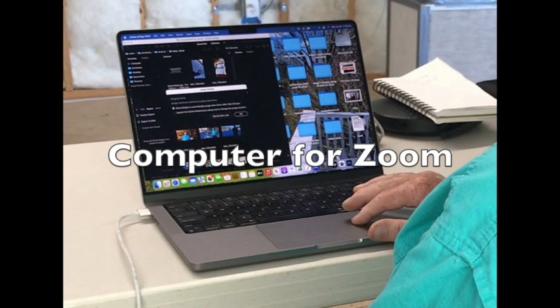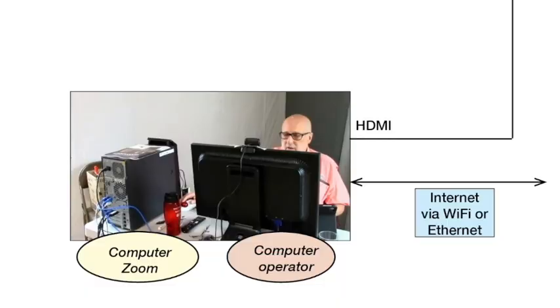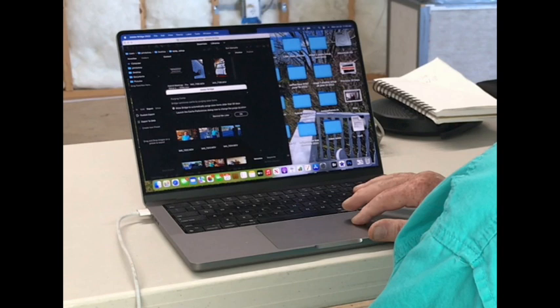Zoom puts them back to the displays and speakers in the room, and also out on the internet to the members at home. I'm using a recent MacBook here for this demo. In our club setup, we are using a five-year-old desktop Lenovo PC, and in many other setups, I've seen five, eight-year-old regular PC laptops run Zoom and successfully manage meetings.